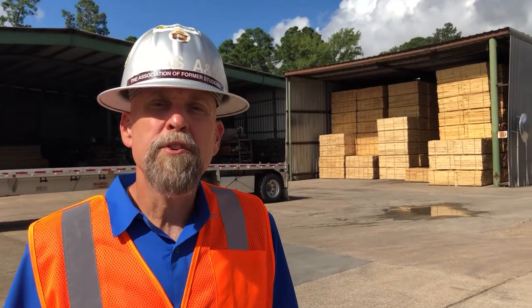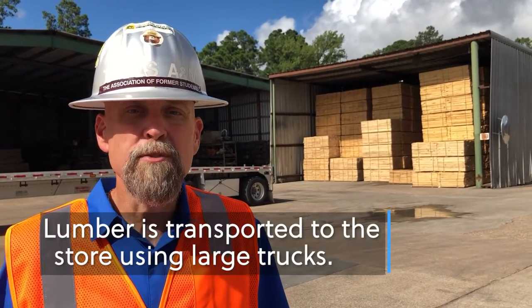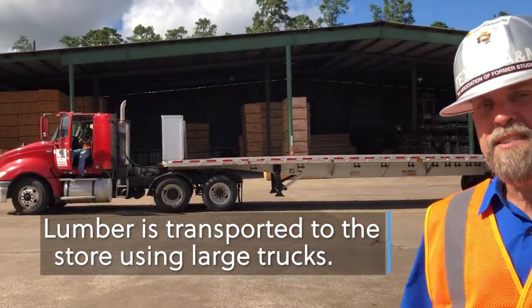Once the lumber has been dried and graded, it's stacked in these lumber sheds to keep it nice and clean until the trucks come to get loaded to take it to the final destination.